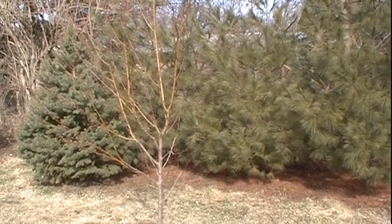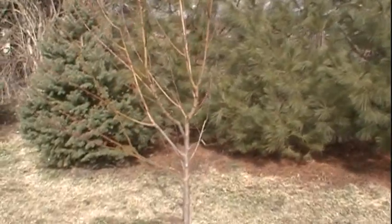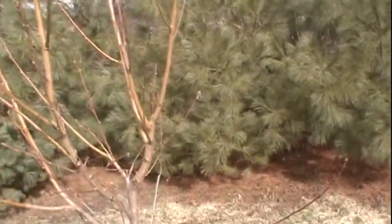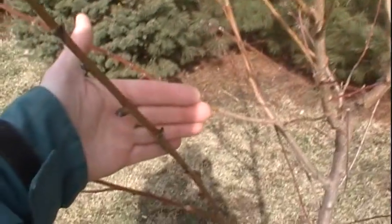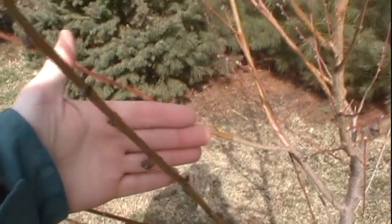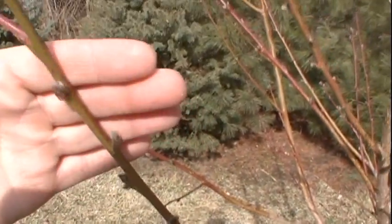Hello, Brian Lynch here. It's February 19th, 2012. I'm out at the house and we've had a couple warm days — I think it got up into the 60s a couple days ago. And as you can see on this nectarine tree, the buds have really started to get pretty big, so it's a good time to start thinking about fungicides.